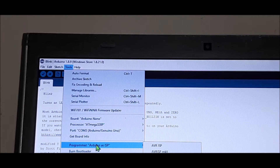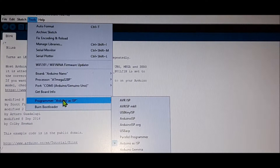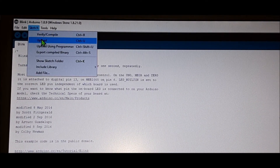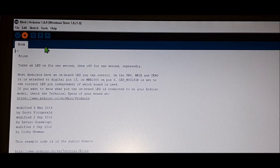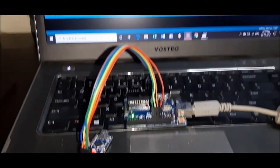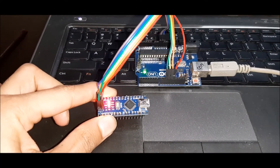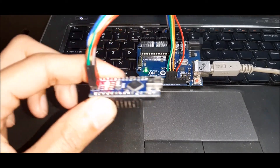Keep the programmer set as 'Arduino as ISP'. Then go to Sketch — don't click the regular Upload button. Instead, click 'Upload Using Programmer', because the Arduino UNO is acting as the programmer. The programming and uploading starts, and the Nano is programmed successfully. You can see the blink code has been uploaded to the Arduino Nano.